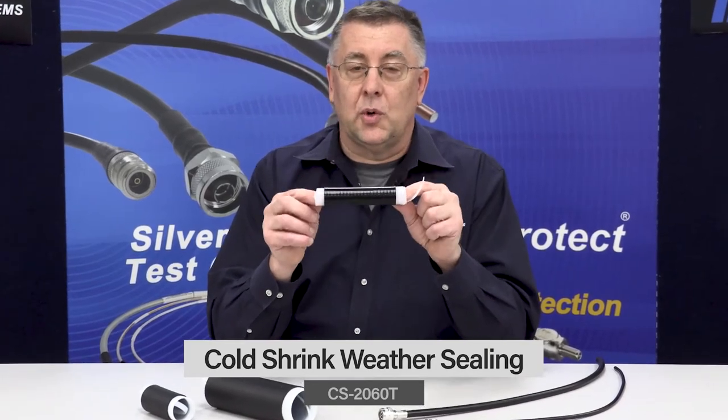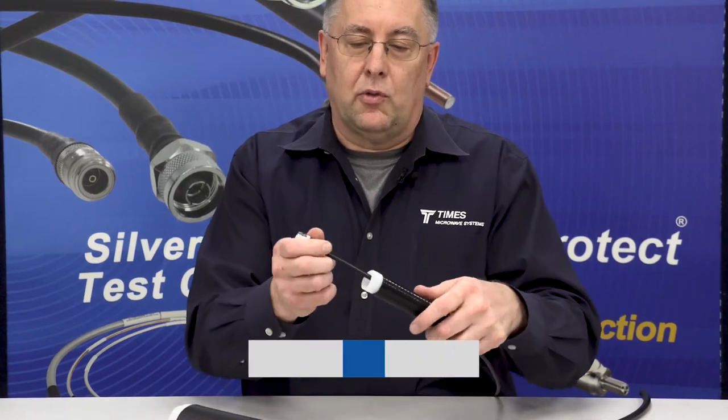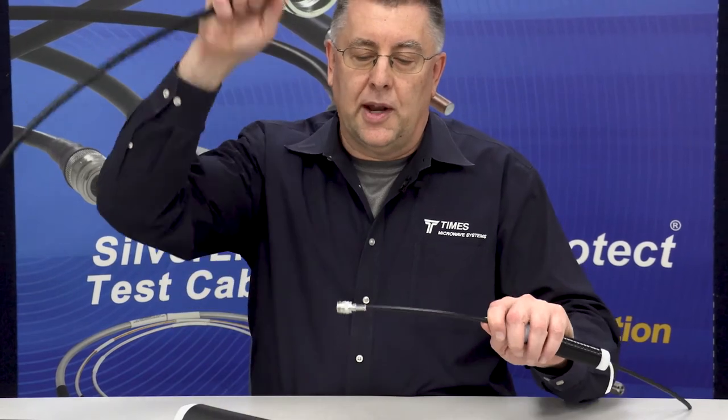Let's demonstrate. There's a polyethylene string here — once you pull this out, it will collapse. This here is our CS-2060T. It'll seal down to the size of LMR-240. We have a piece of LMR-240 here with an N-female on it. We'll slide this boot down over the cable, then take a piece of LMR-400 with an N-male.